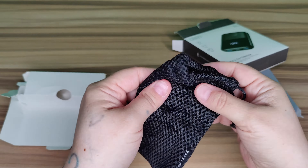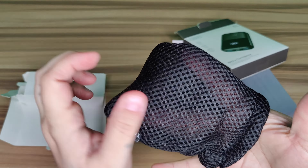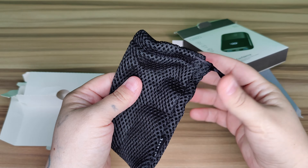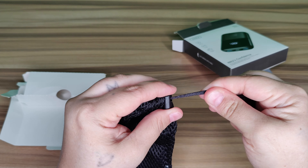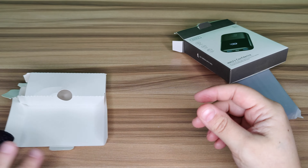Right here you have your carrying bag. It is mesh and see-through — very good quality. It's got a drawstring so you can tighten or loosen it.